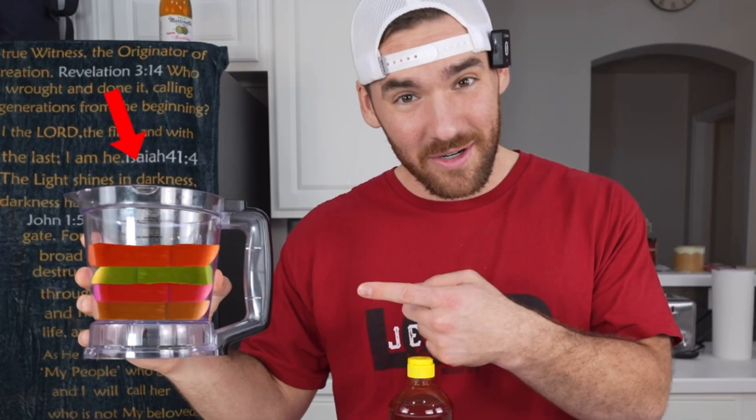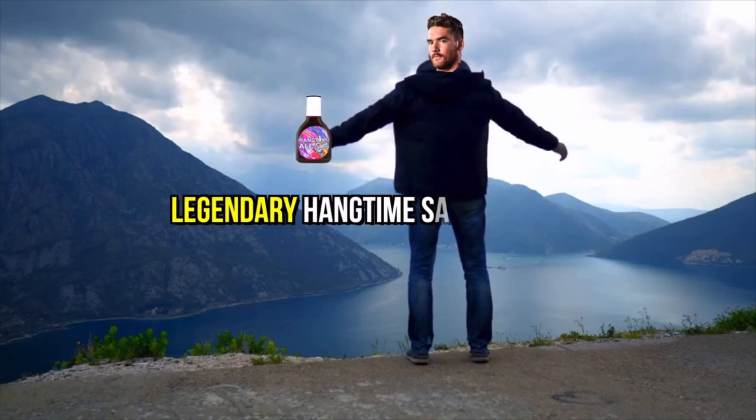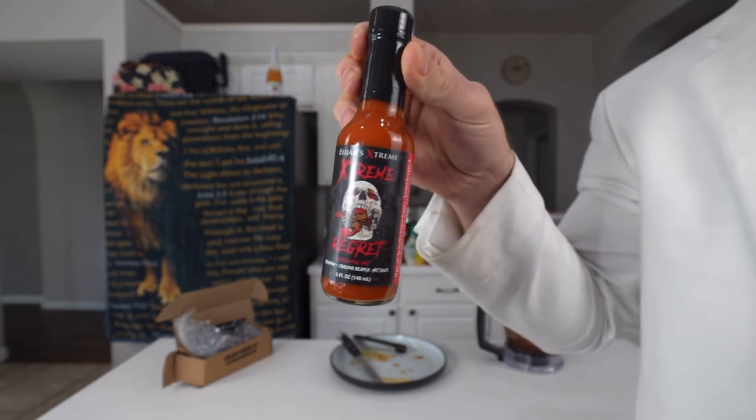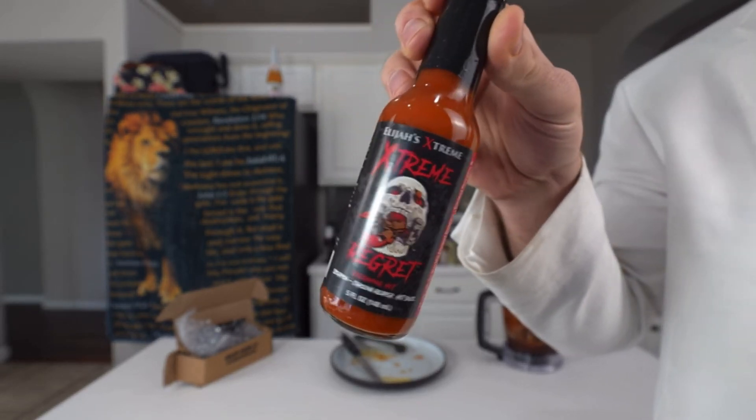I can gradually fill it up to mix all the sauces together. In the end, this will ensure a truly legendary Hangtime sauce containing an even amount of every sauce. The fact that one of them is called 'Extreme Regret' is a good indicator not to try it.